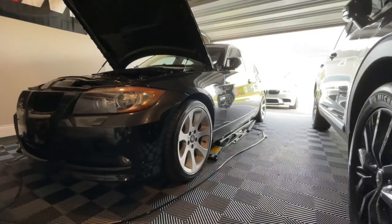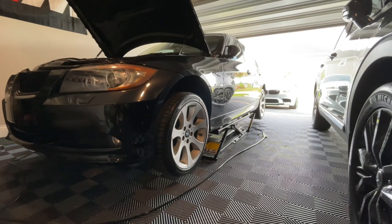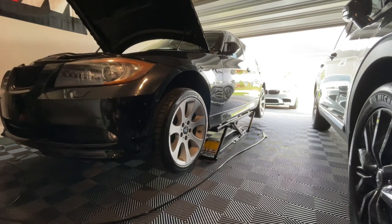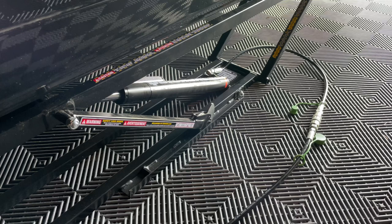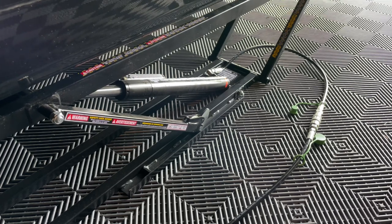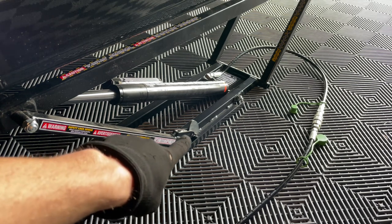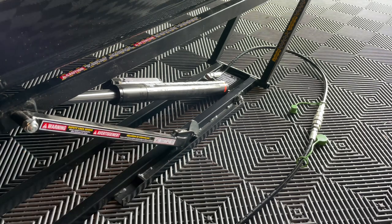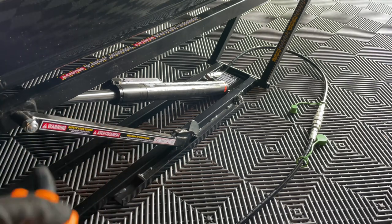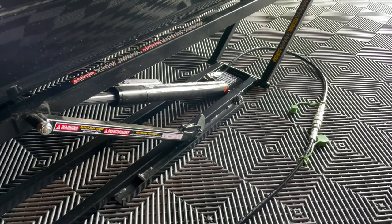We'll double check the jack points. What we need to do is get it to the locking part, so you go a little bit over — right there — see how it locks. I'll make sure the other side is like that. To put it back, you first get over this little latch, then go back to your controller and hit the down button. It stops right there, like it's on jack stands.